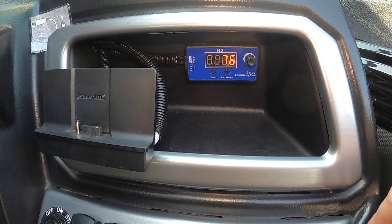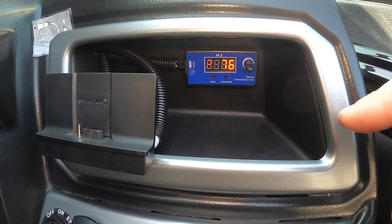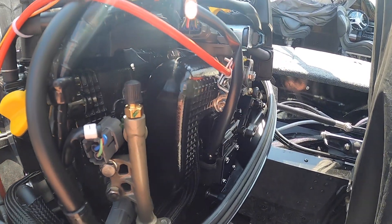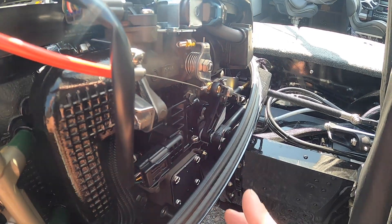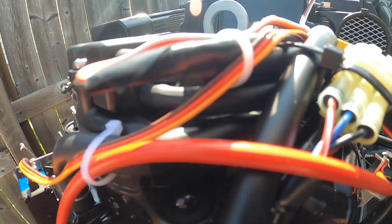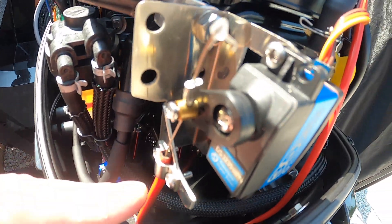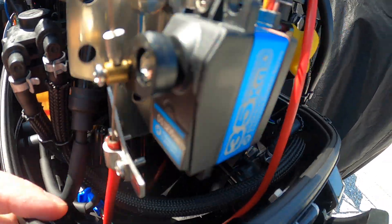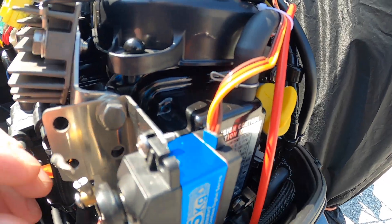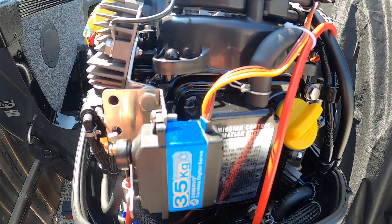If you have a basic knowledge of electronics and 12-volt systems, I guarantee you can do this. Just make sure you follow the instructions on whatever hardware kit you buy. You can see how I routed the cable up here, looped it down in there, and around up into the servo — make sure you don't kink that. It's pretty straightforward, not that hard to install.